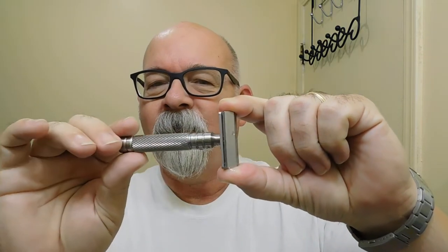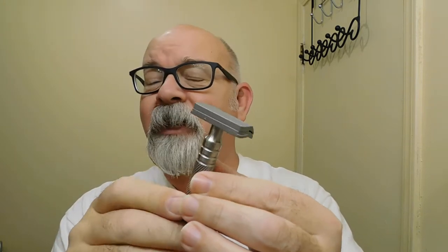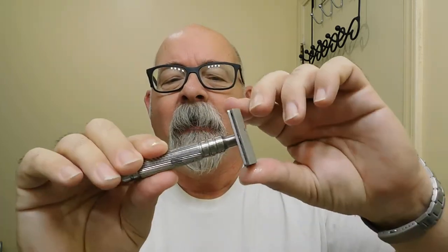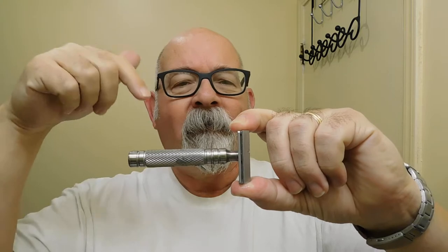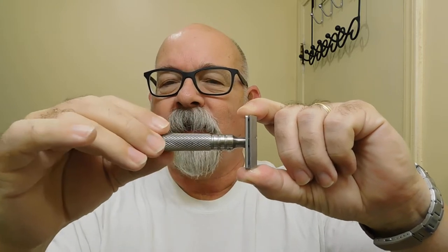This one here is called a Mongoose and it takes an injector blade. It has quite a bit of weight to it. I'll have information here about the length and the weight and all that sort of thing, but this is a stainless steel handle with really nice knurling. It does weigh just a little bit, and it takes an injector blade, or what some may refer to as a mini hair shaper blade. Some folks may or may not appreciate the shave with an injector blade — that's something to keep in mind when using a shaver like this.